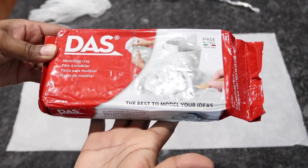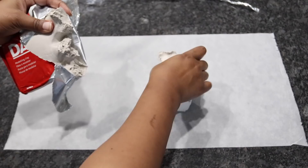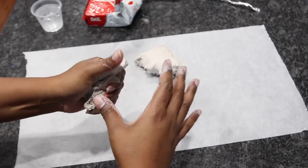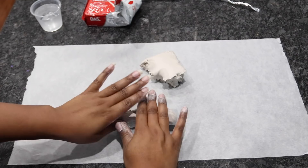Here's the brand of air clay that I'm using — I'll make sure to put this in the description box below so you can learn more about it. Now that the clay is softer, I'm going to start rolling it out on the table to try to shape it into a long tube.